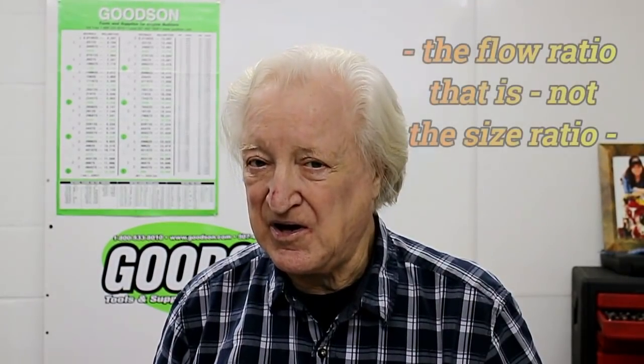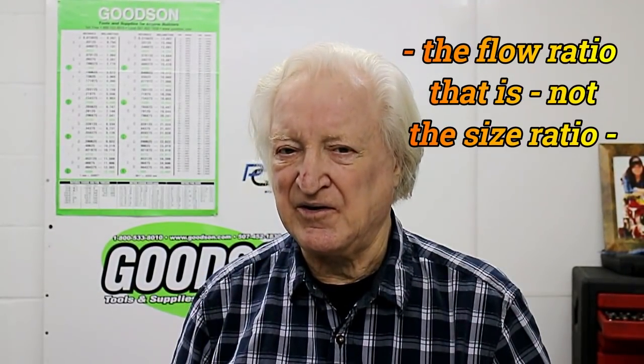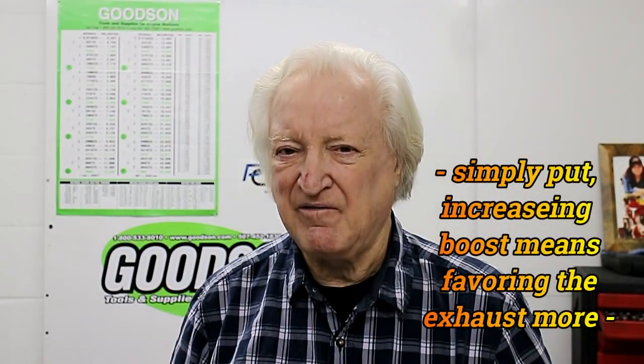You may well ask: what are the differences between a head for a normally aspirated engine versus a turbo engine? Quite a few, and they're mostly fairly subtle. First off, with a turbo motor, as the boost used goes up, you need to have an ever increasing exhaust valve size. The ratio between the intake and the exhaust gets nearer a one-to-one deal, and that is assuming you're using all the available area in the cylinder for valves.